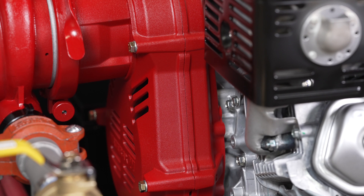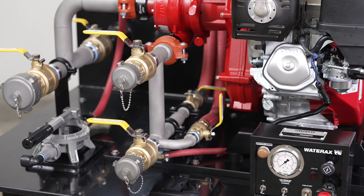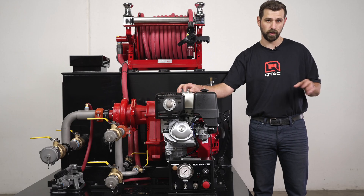Available with a wide range of Wateraxe pumps, the Q-TAC Tsunami Pro Series features welded stainless steel manifolds, optional fire-style valves, pumps with up to 440 PSI, and a host of other equipment.